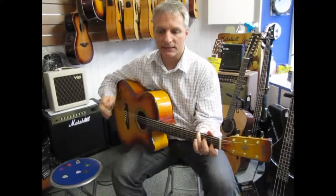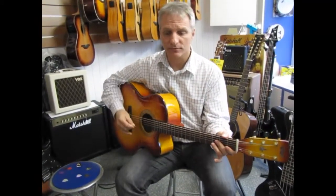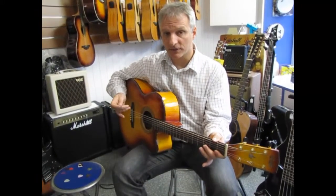Hi, it's Jeff down at Guitar Shop. I'm doing a series of videos specifically on choosing a guitar pick, or a plectrum as it's called in British English. This is the second in the series on choosing a specific guitar pick.